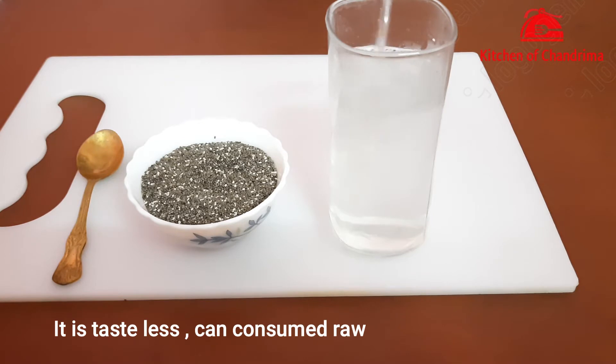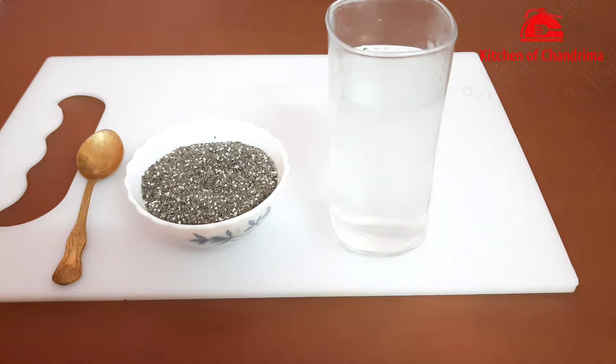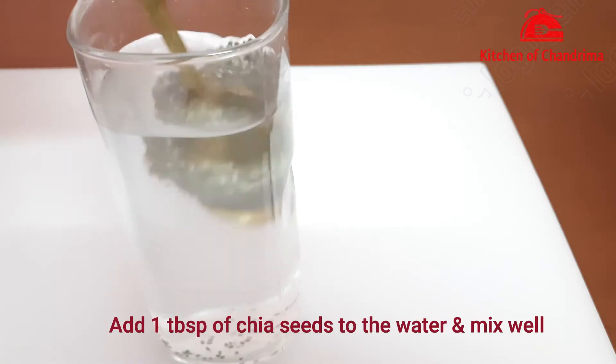You can see here I have one glass of boiling water. The water is very warm, which is good.